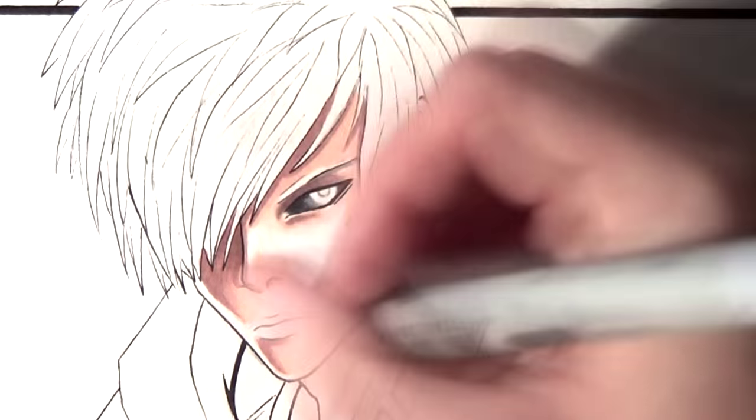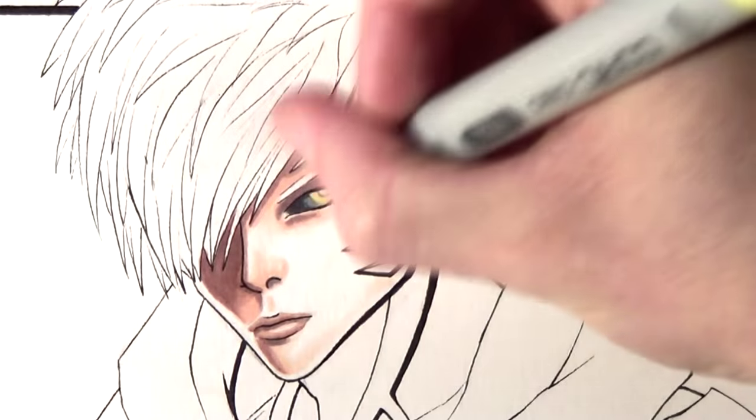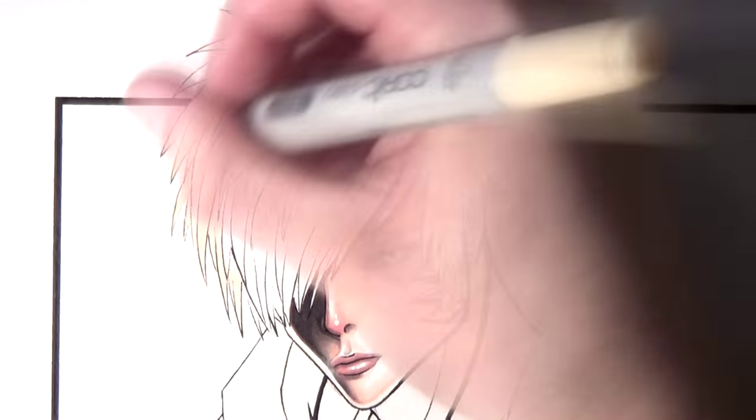I used a Uniball Signo Broad Pigment Ink white pen. That works really well when you want to add highlights to a drawing, especially for highlights in the eyes and the hair, and in this case I put a highlight on the tip of the nose. I think that effect works really well when you want to make a character stand out.